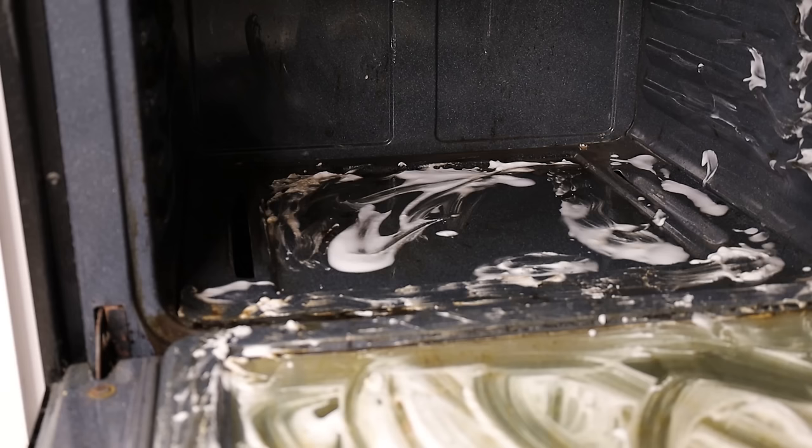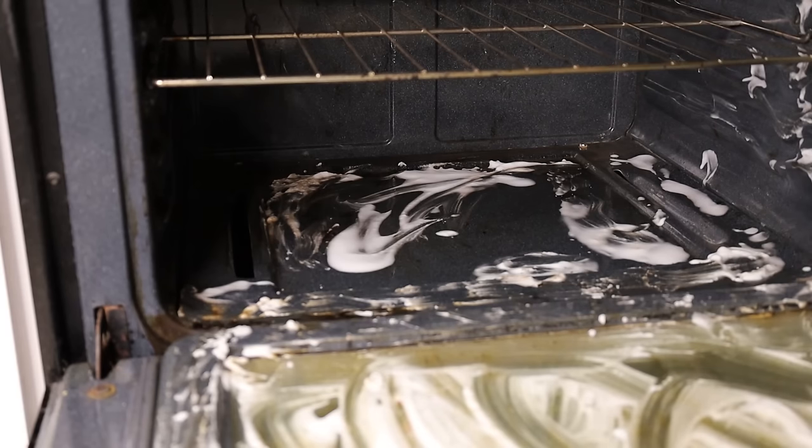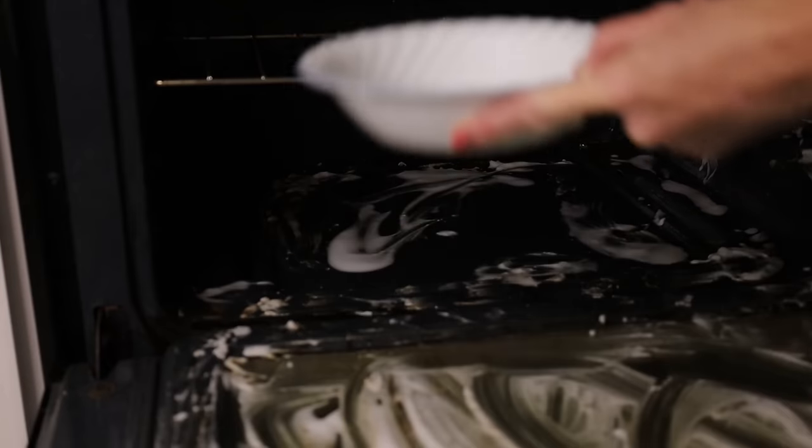Here's the next step: the instructions say to leave the bowl in the oven. I put one rack back in, placed the bowl with remaining baking soda and vinegar inside, then turn the oven on to 100 degrees for 45 minutes. Once that 45 minutes is done, that's when the five-minute timer kind of starts. It turns out this oven only goes as low as 170, so I'll open the door periodically to let out some heat — I don't think the purpose is to cook the paste onto the oven.